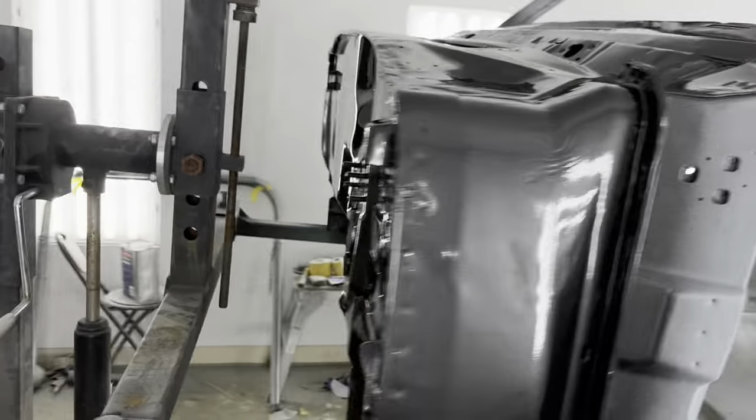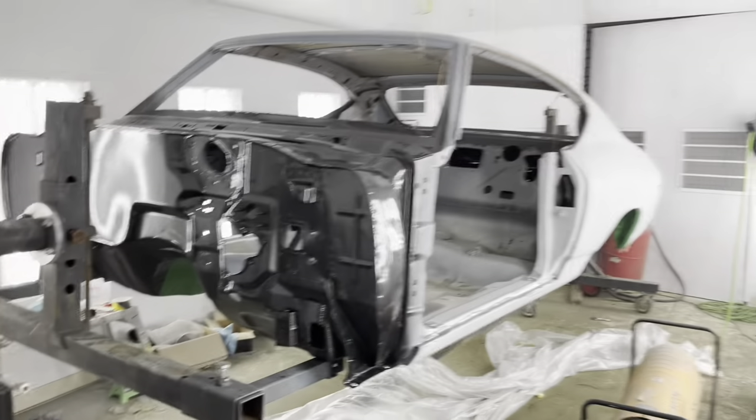Thanks for watching. I'll see you on the next episode of the 69 Chevelle build.